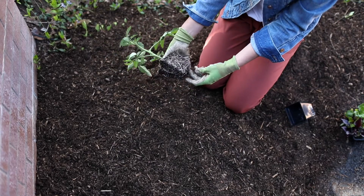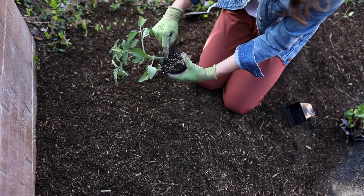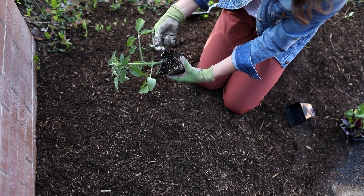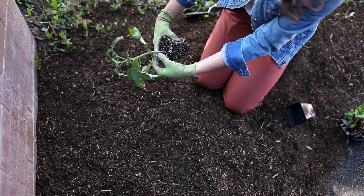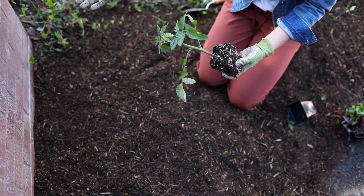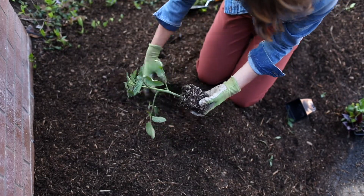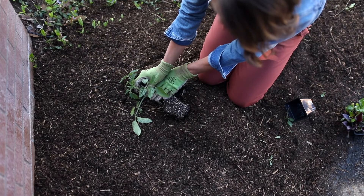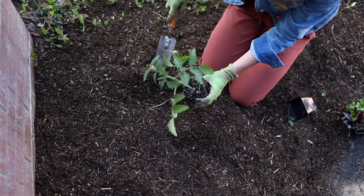This one isn't too root-bound, so I'll just tease the base of the roots a little. Then you'll see down here there are two sets of leaves coming off either side of the branch — I'm going to go in and do what's called pinching those off. I simply take my finger and pinch them off, because I'm actually going to plant up one more stem. There are a couple of different ways to plant deep — if you have a really big tomato plant, you can do a trench planting where you dig a trench, lay the tomato in the ground, and then bend the top up and bury it.